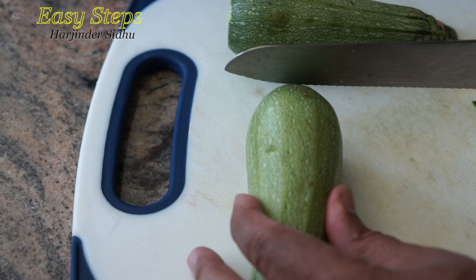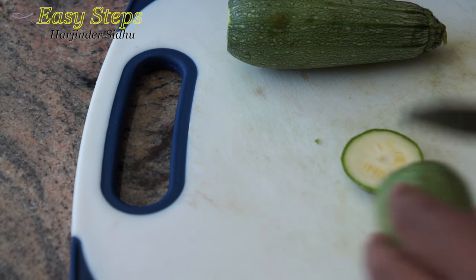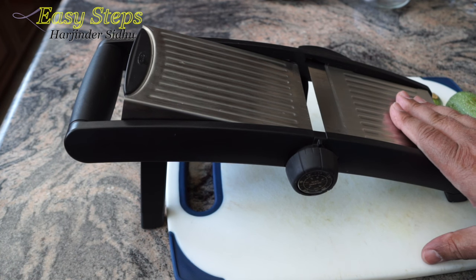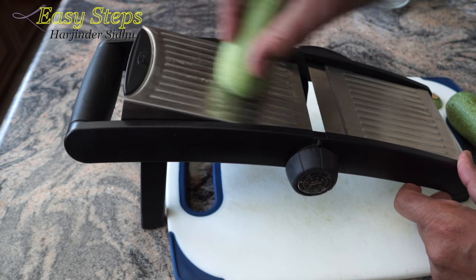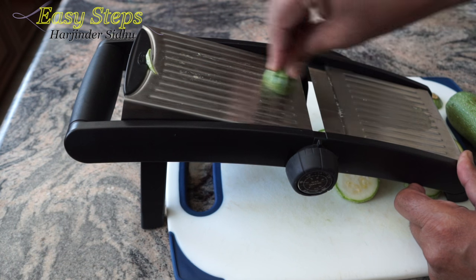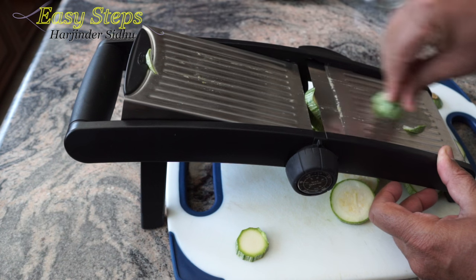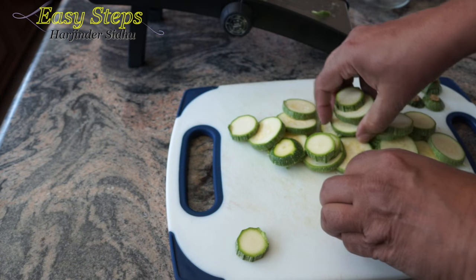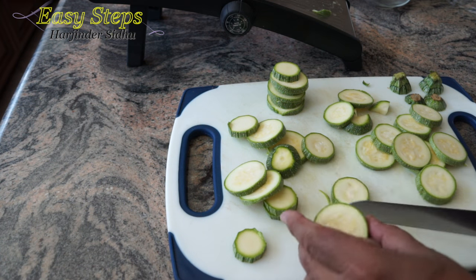The jikuni is washed and patted dry. I'm just going to discard the ends — you can cut about this size. I'm going to use my slicer, keeping it on one quarter. I'll stack them up so it will be easier to cut.